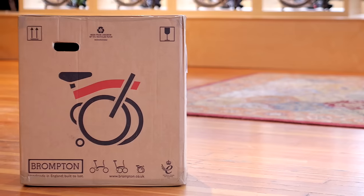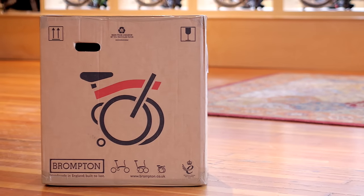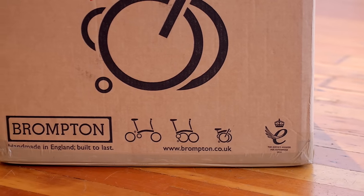Congratulations on buying your Brompton! This video is going to show you everything you need to know about getting your Brompton ready for its first ride.